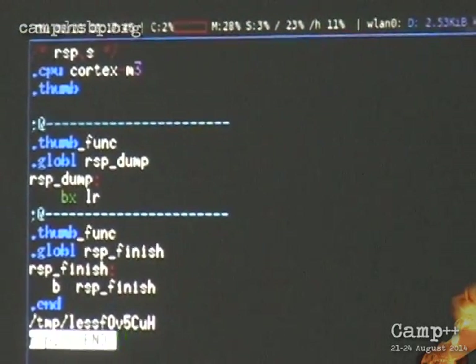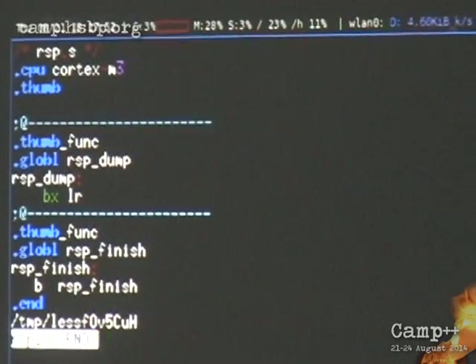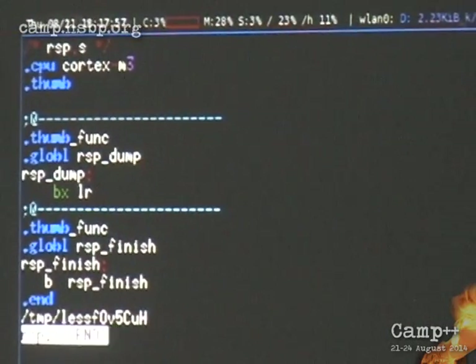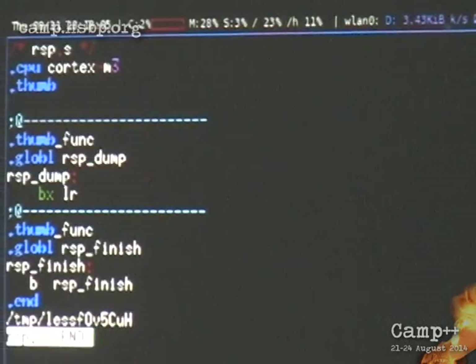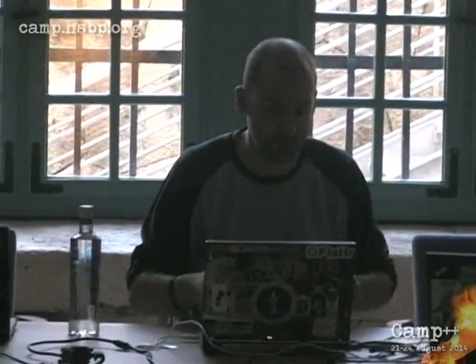Embedded development with PyRSP is really, really fun. You write code, you have a make file — the make file compiles, uploads it to the device, tests it, gets your output, and you see immediately what you want. It's like you have a REPL or an interpreter almost. I can really recommend it to everyone to at least try it out. Whether you need to do this on an Intel platform, in QEMU, a virtual machine, or if you actually do embedded hardware stuff, ARM32 is supported, and support for other platforms is not very difficult to add to this debugger.